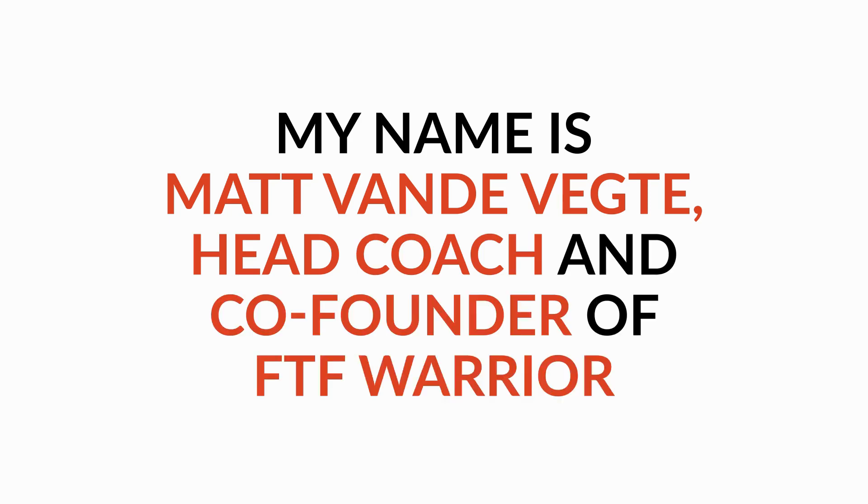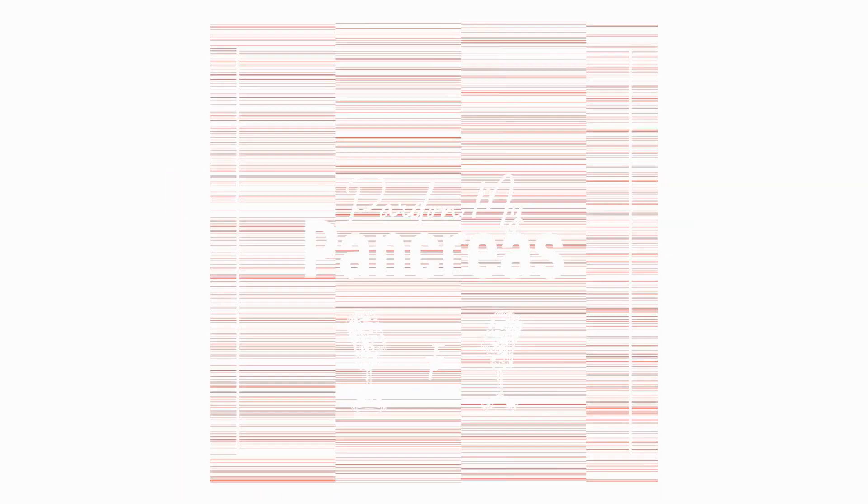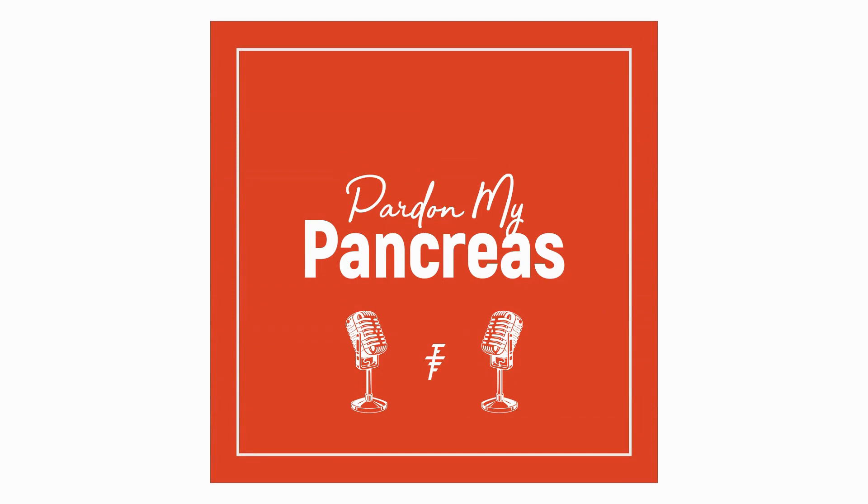We'll be right back. Welcome to Part of My Pancreas. All right.